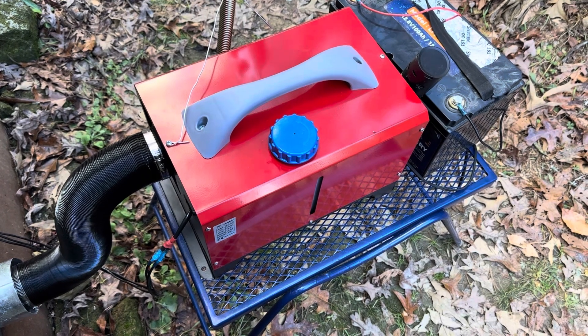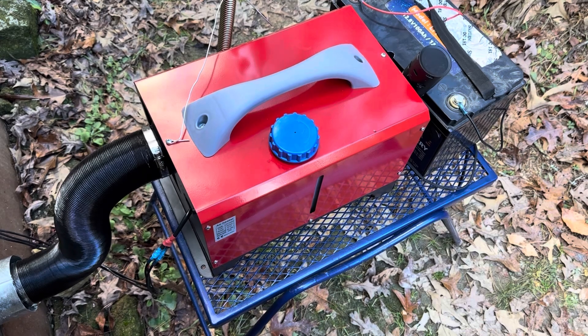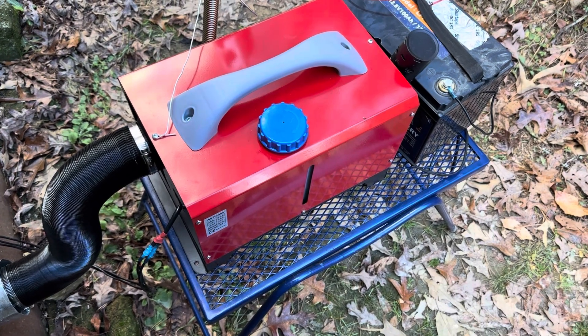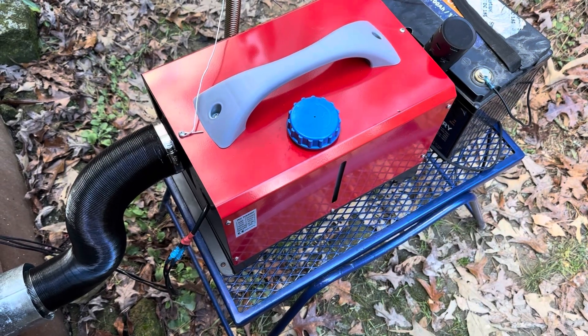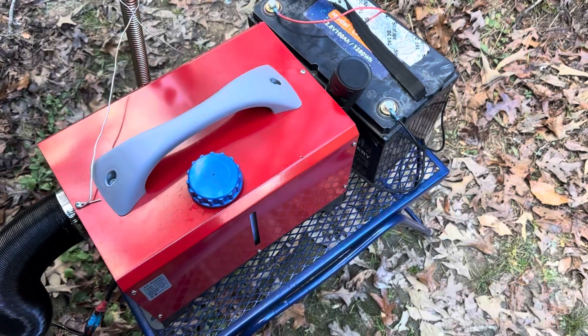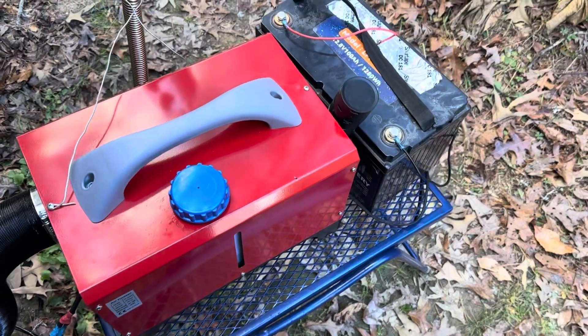Hey YouTube, welcome to the off-grid mountain homestead beta test number one of the diesel air heater. You can see I got it ducted into the crawl space of the house. It's pulling in 100% outside air — I don't have enough duct to hook it up on the return side right now, so it's just a test.